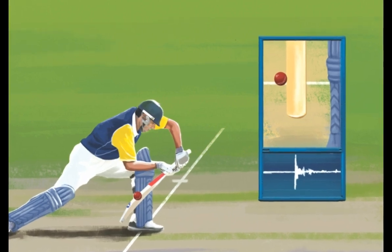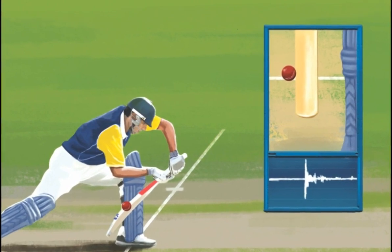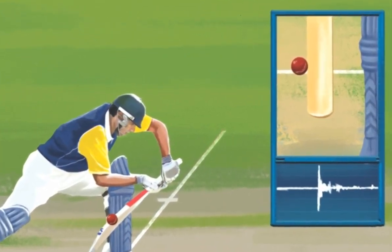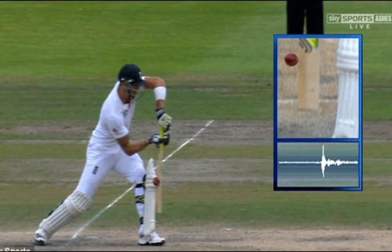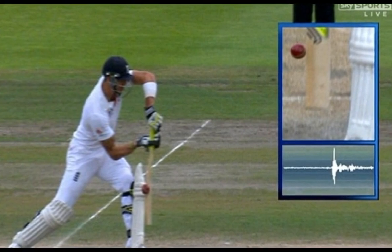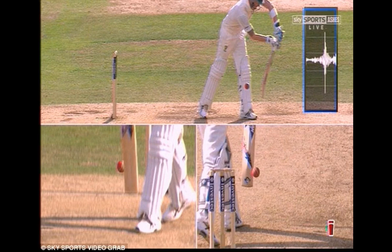The Snickometer is used in a slow motion display to determine whether the ball did touch the bat, even slightly, to determine if it was out. It is fitted in a stump and works on a simple principle: it filters the ambient noise and amplifies the relevant signal. The ball hitting the bat produces a sound of a particular frequency, and the stump microphone picks up this sound.